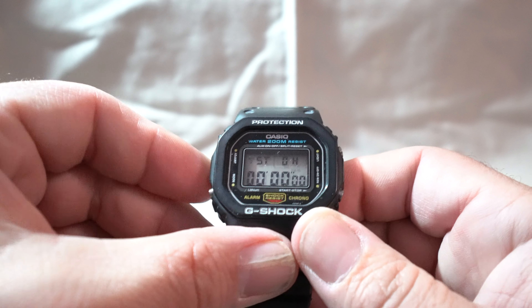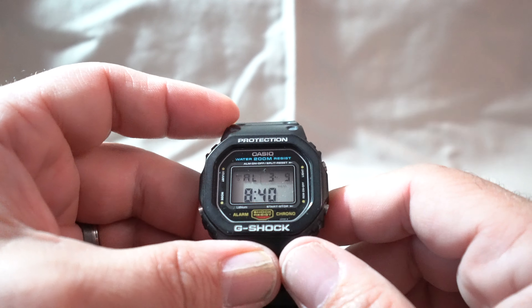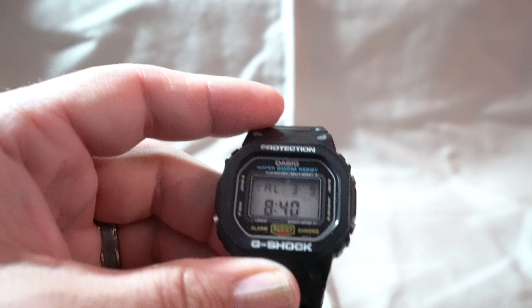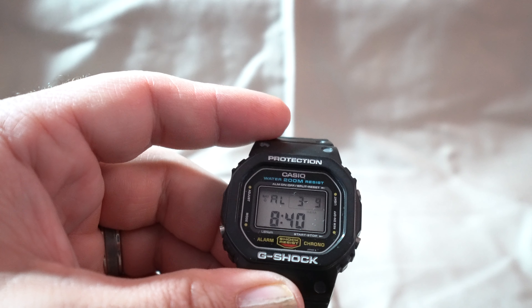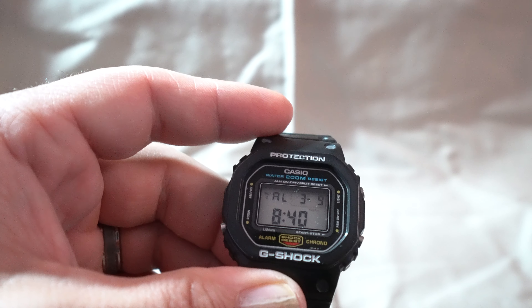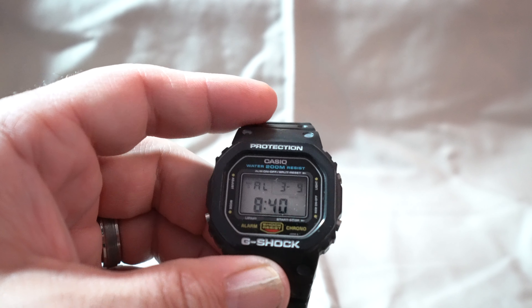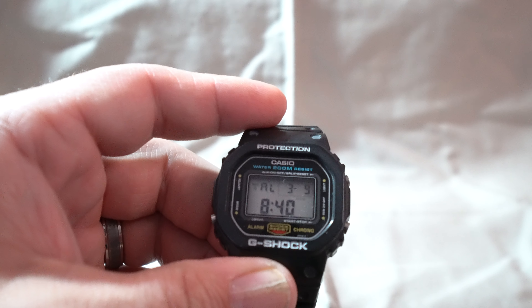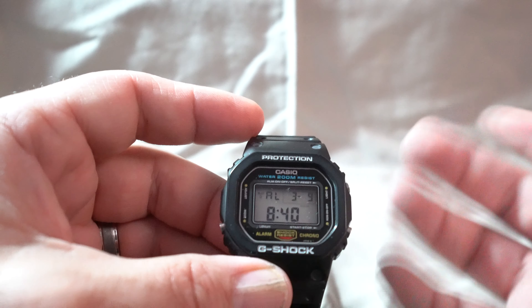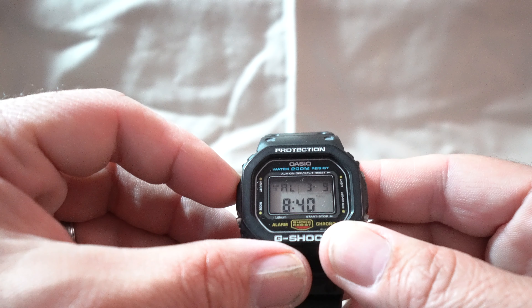Looking at the manual before I started this review, I found out some interesting information about the alarm. Interestingly, it's got a multi-function to it. You have a daily alarm that goes off every day at the set time, a monthly alarm where the beeper sounds on a preset day and time once every month, a one-month alarm where the beeper sounds at a preset time every day during the set month, and a date alarm that goes off on a preset time for a specific month and date. I never realized these features until I looked at it today — I always thought of it as a basic alarm. Pretty interesting to learn that after owning this watch for 10 years.